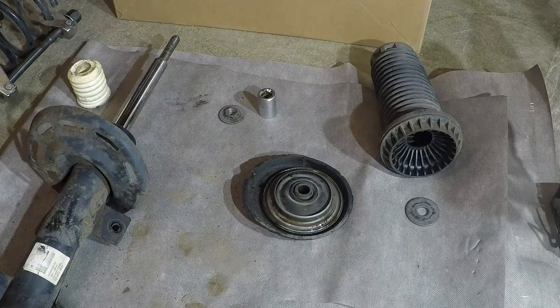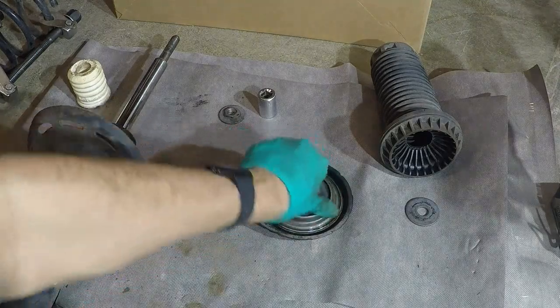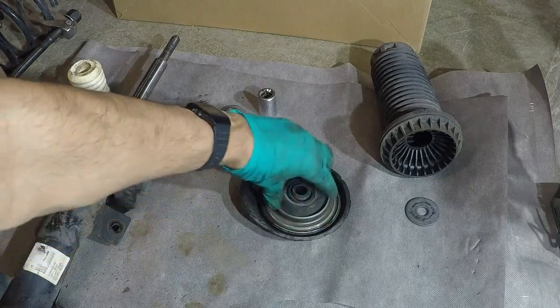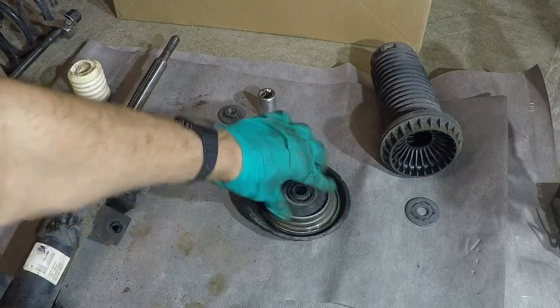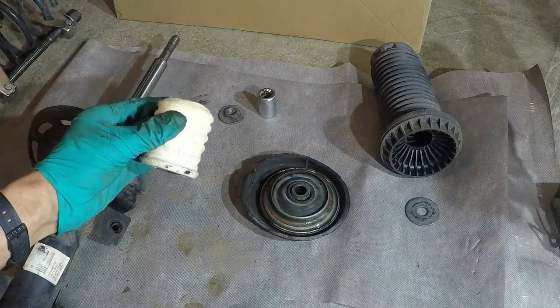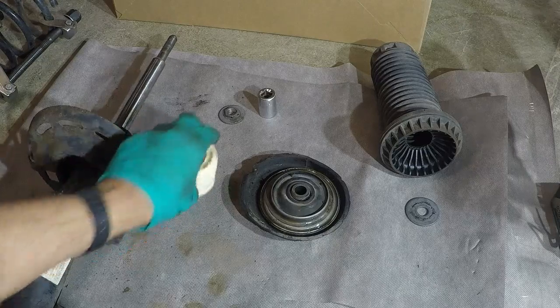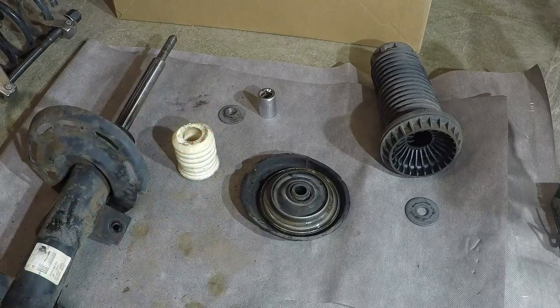When you have everything apart, go over everything and check the bearings are okay. I've cleaned them up and put a bit of chain lube in there. The bump stop was a bit damaged but I've chopped the damaged bit off - because it's lower it needs a bit chopping off anyway.